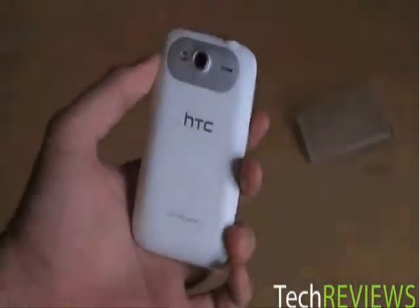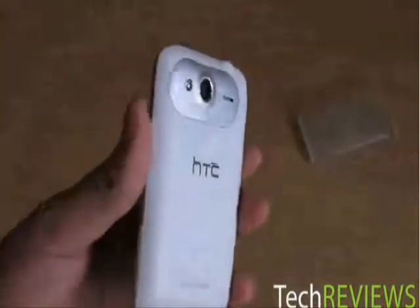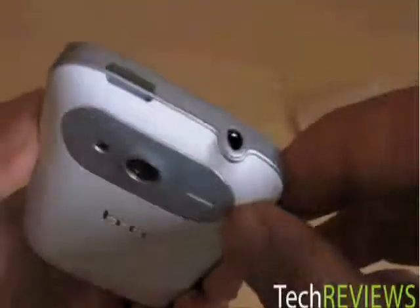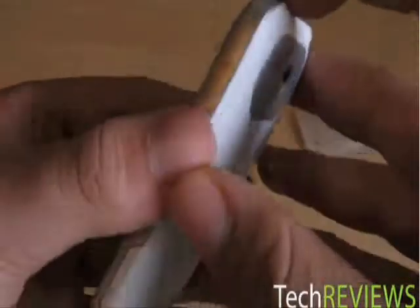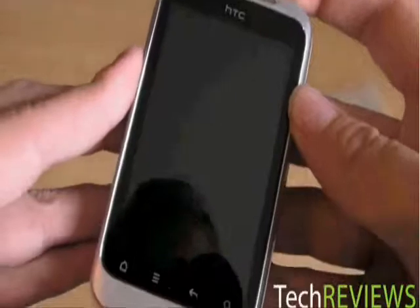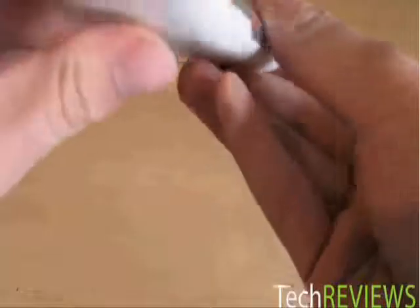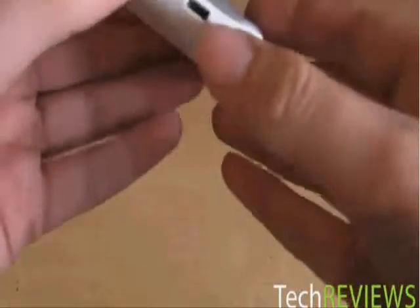It does look quite nice on the back — I do like the white, really nice. You've got the aluminum bit around the camera there. On top you've got your 3.5mm headphone jack and your sleep/wake button on top. I wonder if it's got any power — probably not because it hasn't been charged obviously. On the side here is where you charge it up, and you've got your volume up and down.